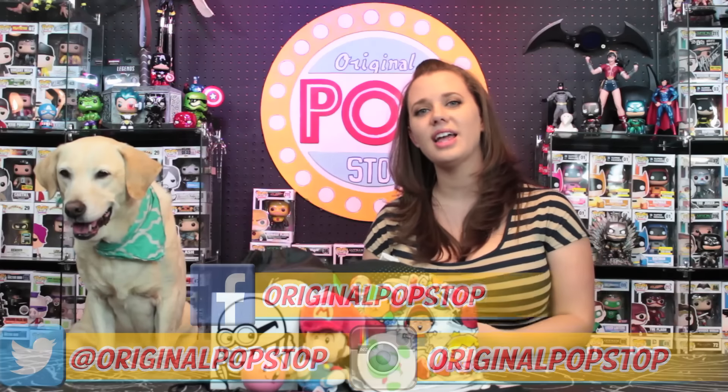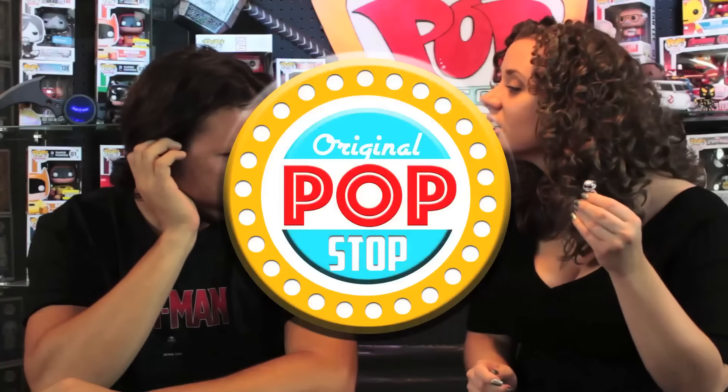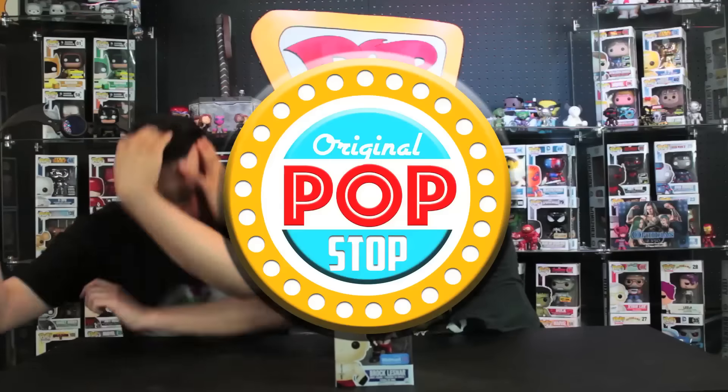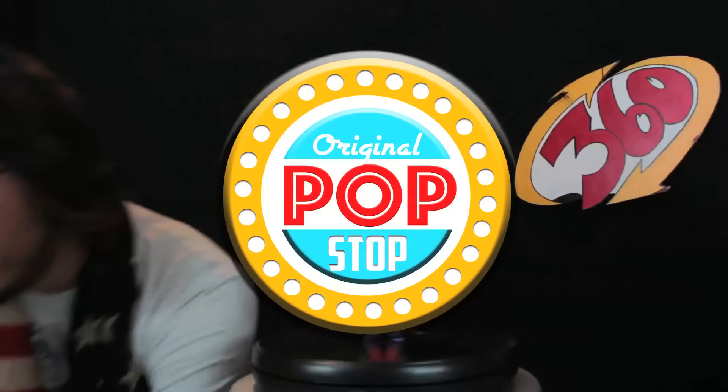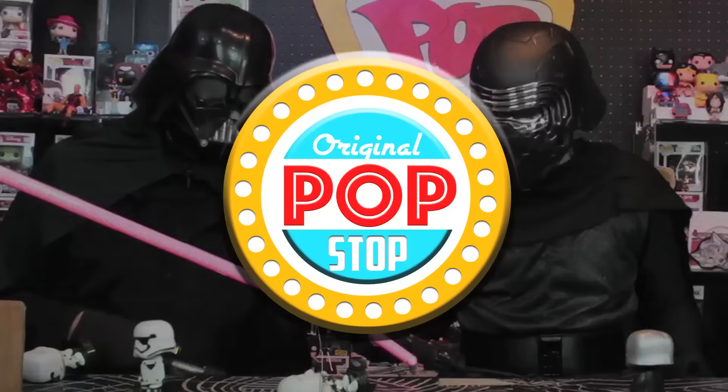As always, you can follow us on Twitter and Instagram and like us on Facebook — we'll put all those links down below. Thank you so much for watching, guys! Bye! Say bye, Daisy!